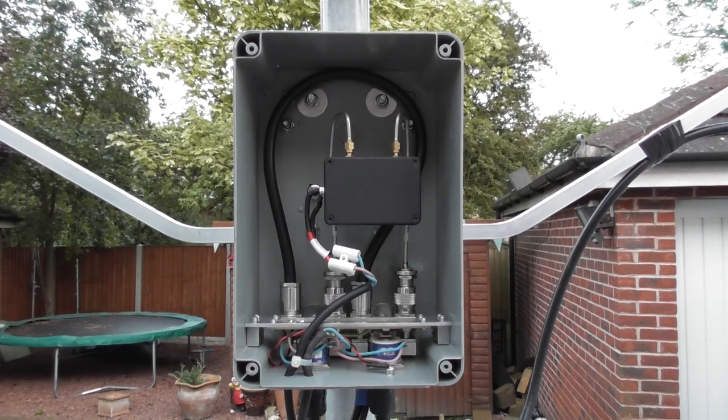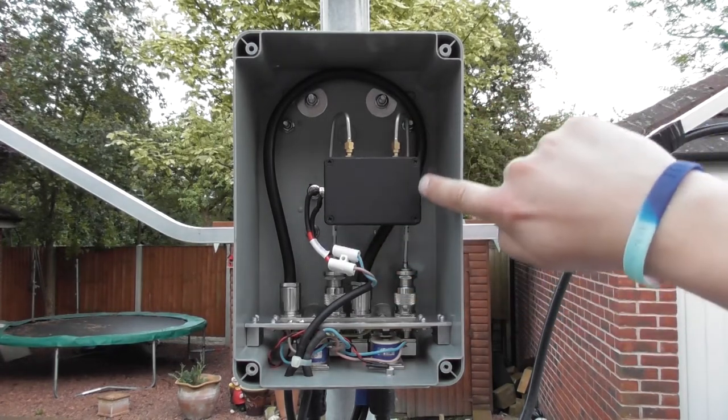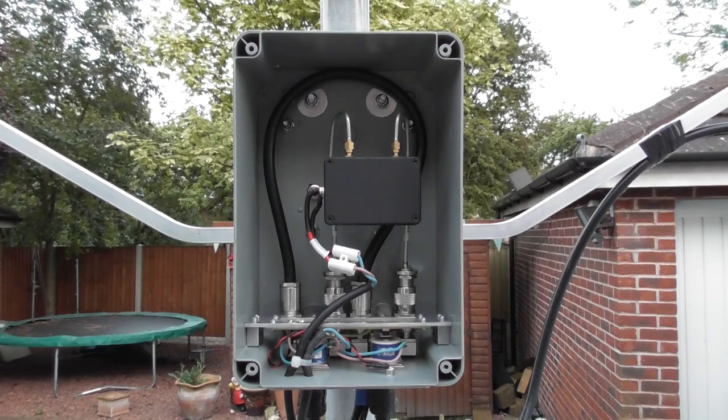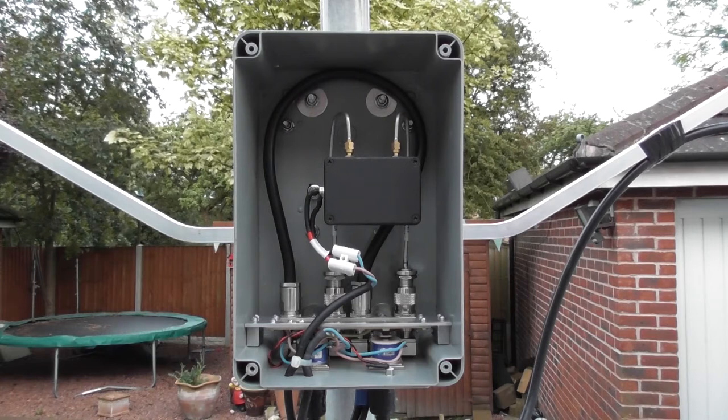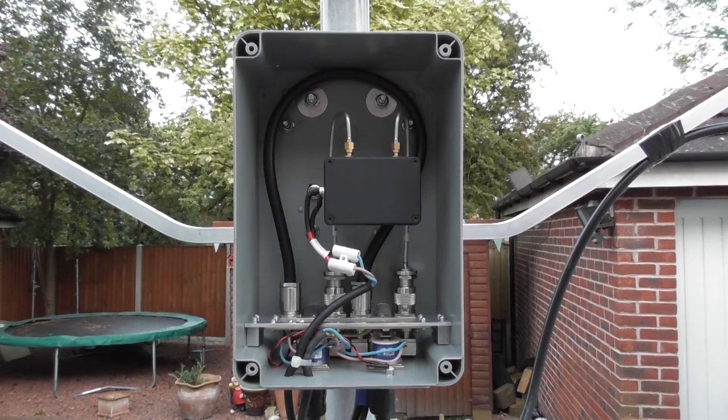I've designed this so that with no voltage applied to the relays, the relay's normally closed state places the pre-amplifier in series. I've done it this way because it's likely I'll be receiving more than transmitting, so it means I only need to power the pre-amplifier rather than energizing the relays, which would result in heat and possible degradation of the relay.